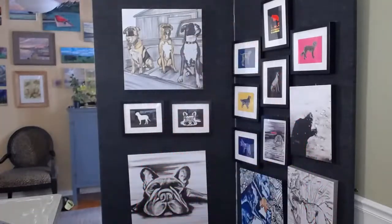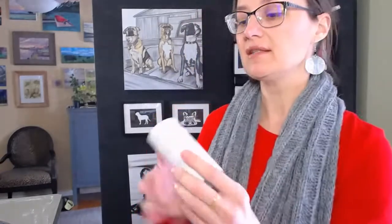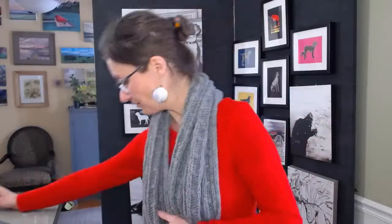Number three is something I know everyone has, although there were a few shortages of it in 2020 — toilet paper rolls. These are great because you can dip them in the paint and make concentric circles. You could add them throughout your paintings and create some really cool pieces that way.